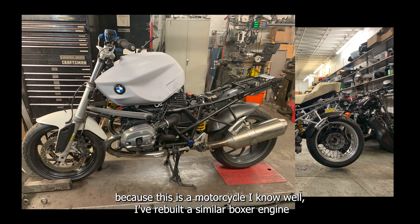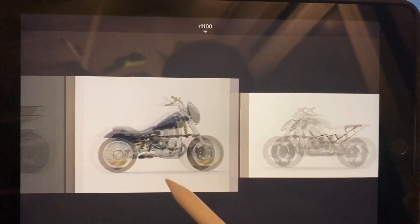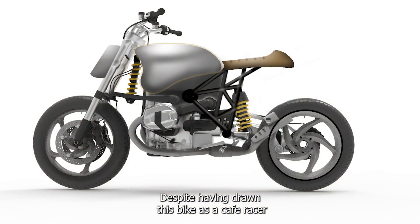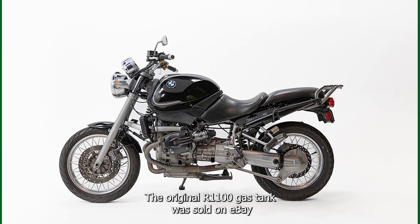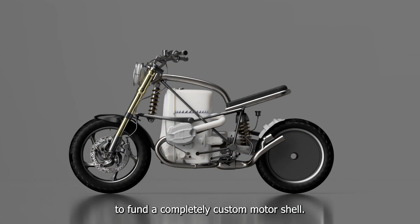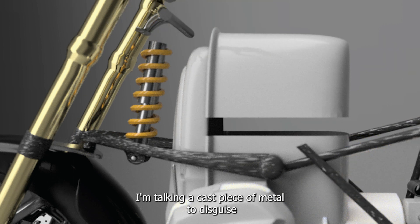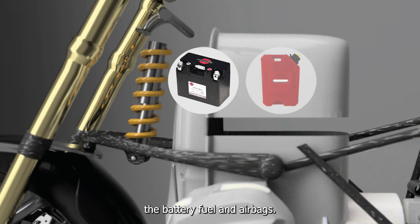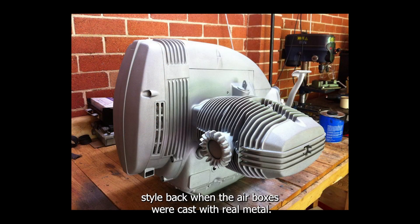I've rebuilt a similar boxer engine and draw this motorcycle compulsively. Despite having drawn this bike as a cafe racer and even a chopper, I decided to have some fun with this one. The original R1100 gas tank was sold on eBay to fund a completely custom motor shell — a cast piece of metal to disguise the battery, fuel, and airbox. This feature was designed to mimic a classic BMW style, back when the airboxes were cast with real metal.